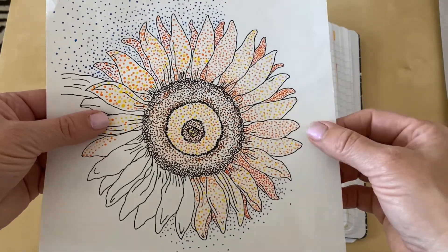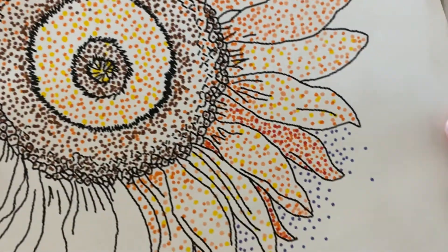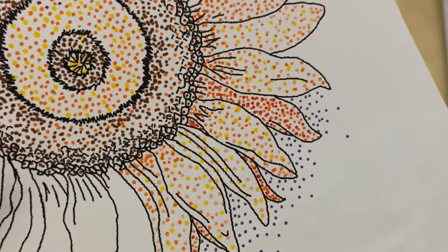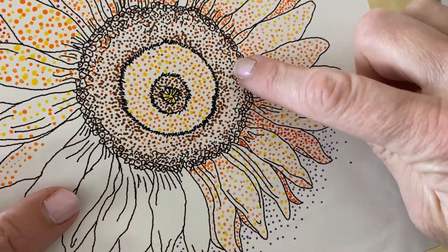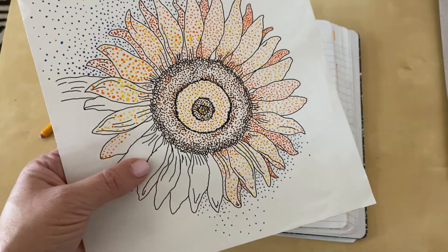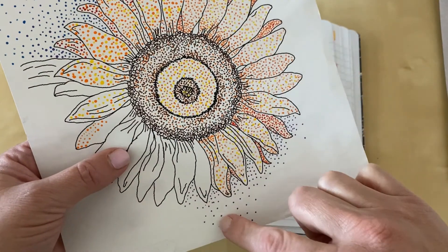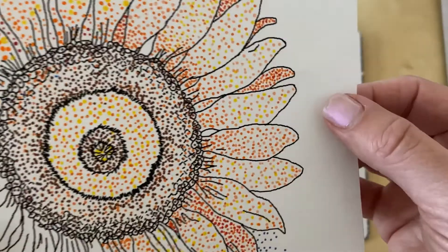Here's another example. In this section, we used marker — different colors of marker — and the same thing was achieved as our value scale. If we put the dots closer together, it looks darker. And if we put them farther apart, it looks lighter.